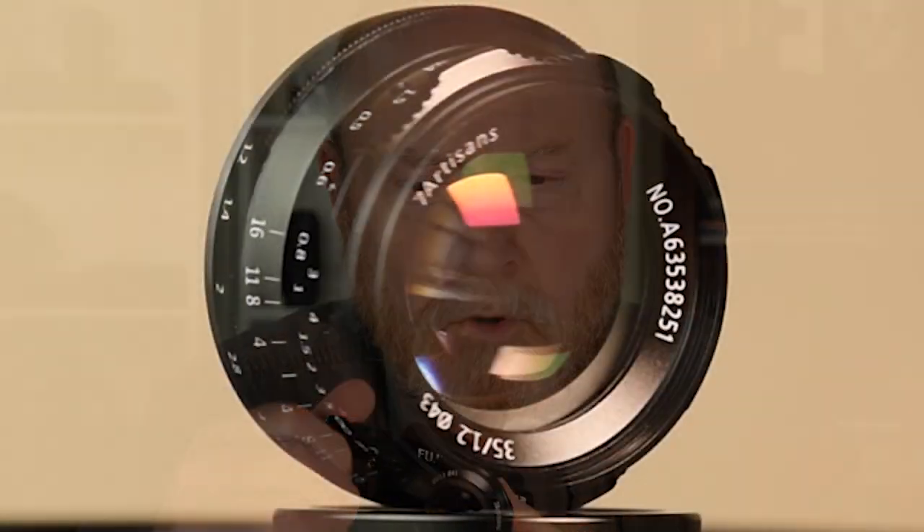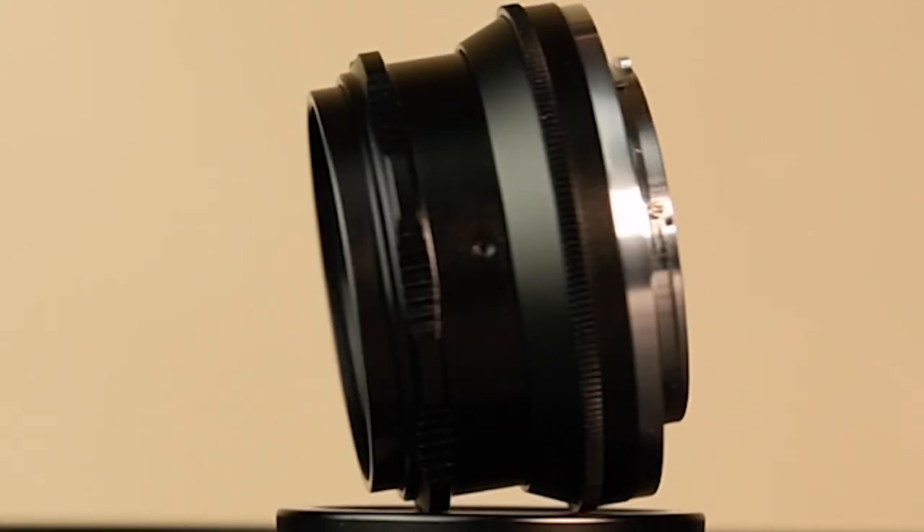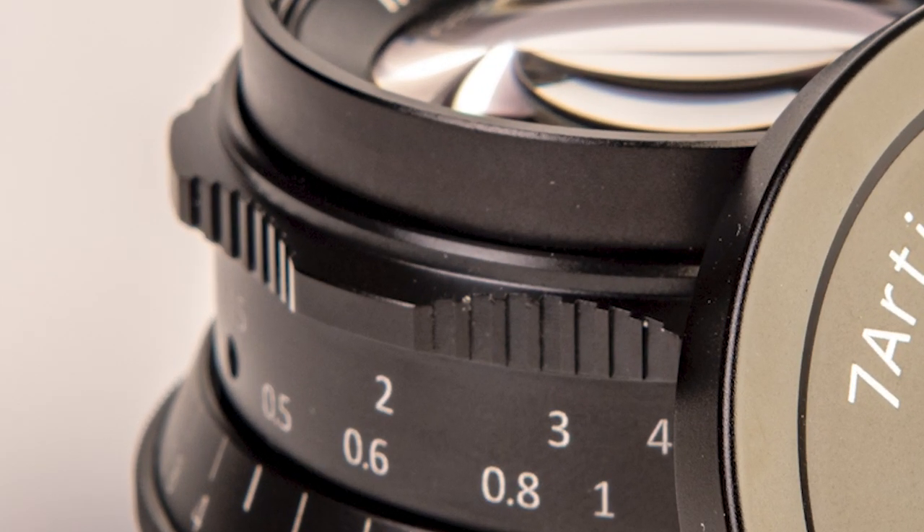The aperture ring turns about 70 or 80 degrees and covers f1.2 all the way up to f16. The focus ring has a deeply scalloped ring around it, which makes it really easy to operate with the tip of one finger. I said the lens is small — it's tiny. I've never used a lens this small. It actually only weighs 150 grams, but it feels like it weighs half a pound in your hand because of the small size.